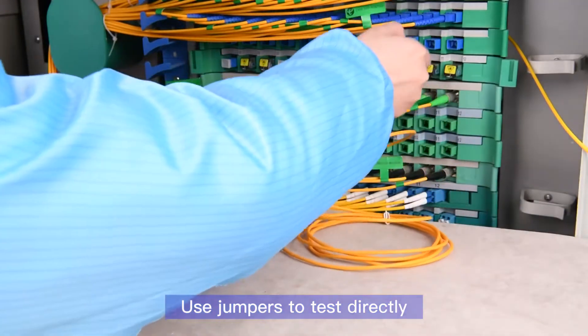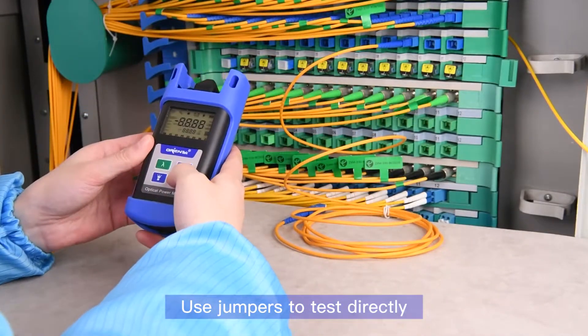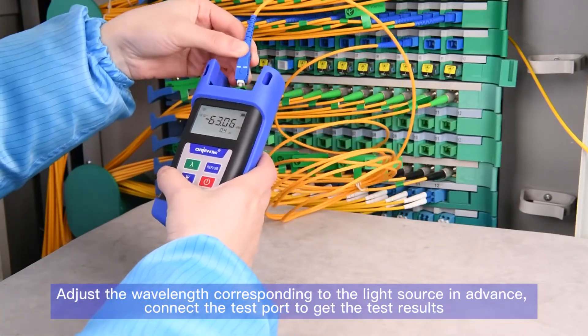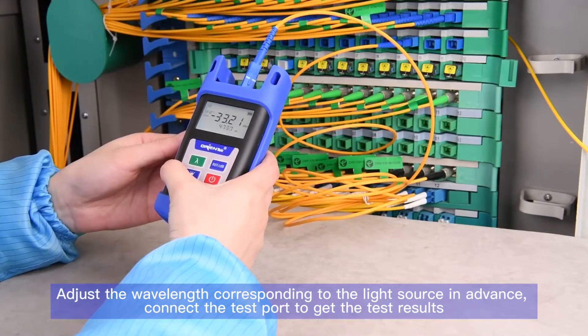Alternatively, use jumpers to test directly. Adjust the wavelength to correspond to the light source in advance, then connect the test port to get the test results.